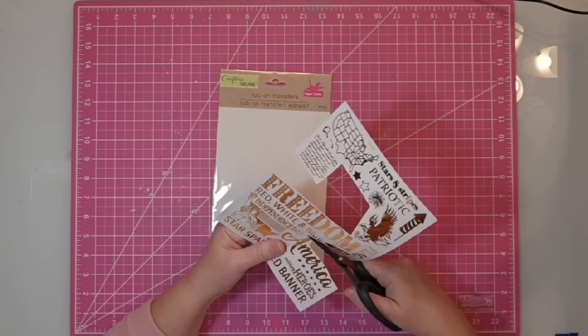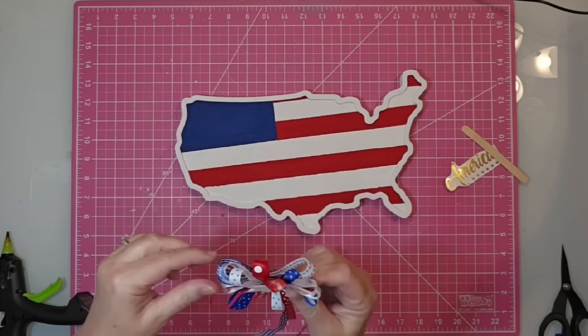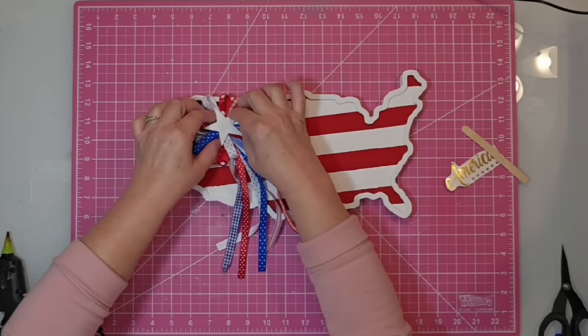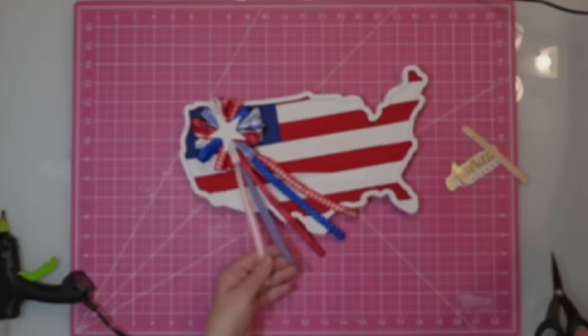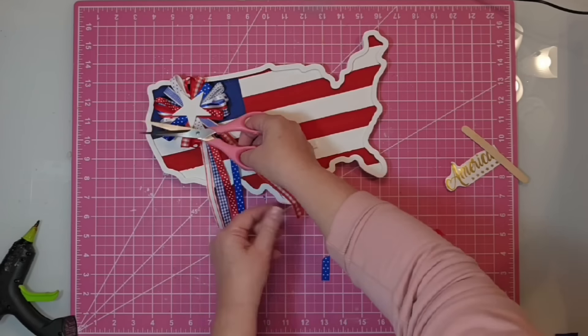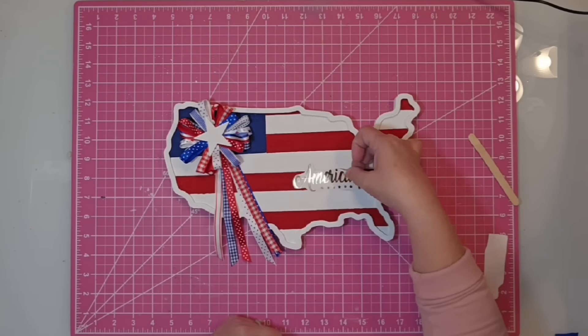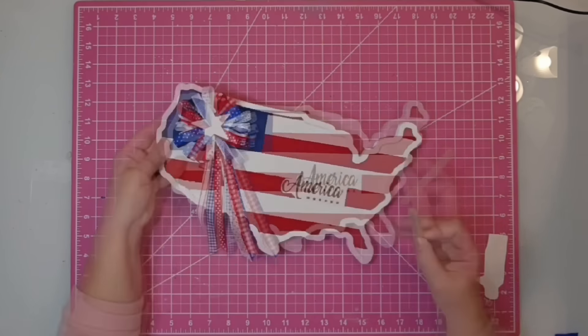I'm going to cut out the word 'America' and the stars at the bottom on our rub-on transfer. Before I place it on, I'm going to put on the rosette — I'll use hot glue and place it on the field of blue. I also want to trim up all of those ribbon tails; they were just a little long, and I wanted to cut them at an angle. Then we'll peel off the backing from the rub-on transfer and place it down where you want it — I'm placing it mostly on the red stripe.